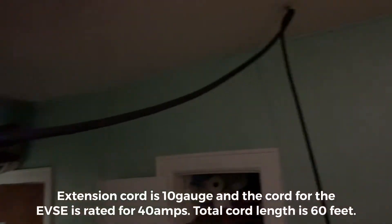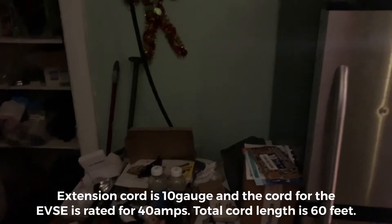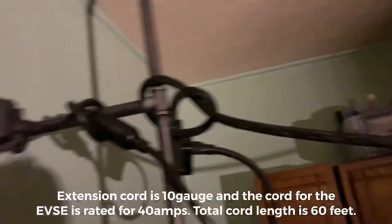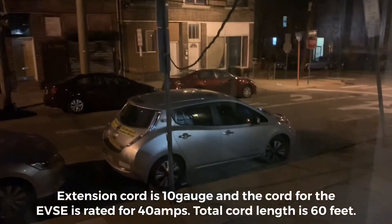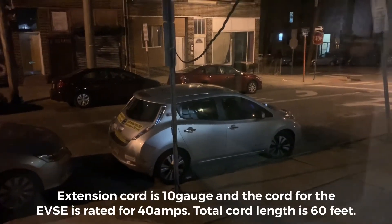This cable goes all across here to a hook, and then it plugs into a receptacle that's on its own circuit — a 20-amp receptacle. I've touched the receptacle and it doesn't get warm, actually just a tiny bit warm. I'm only pulling 12 amps. That's it.